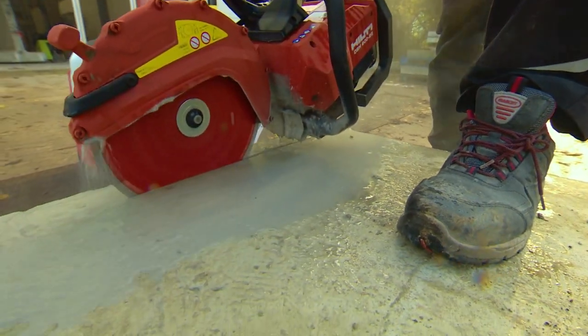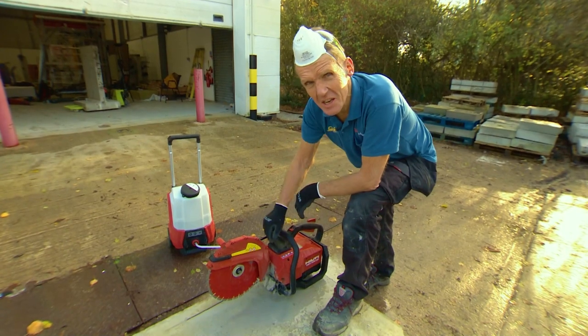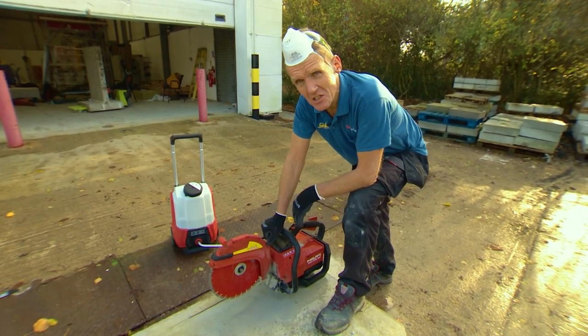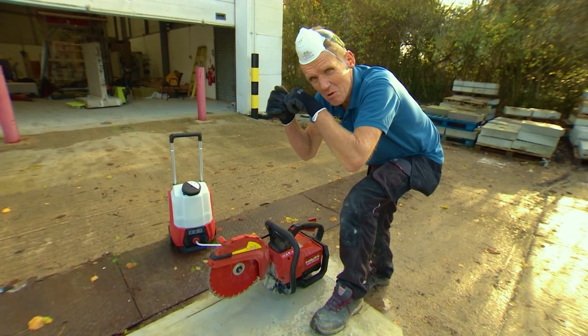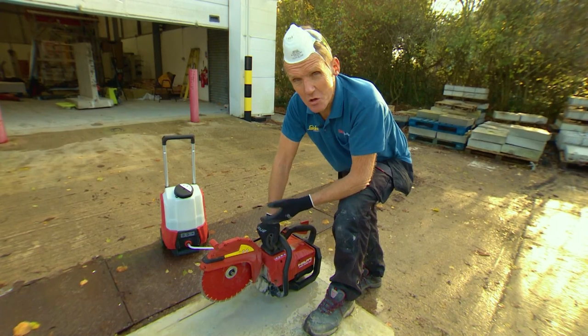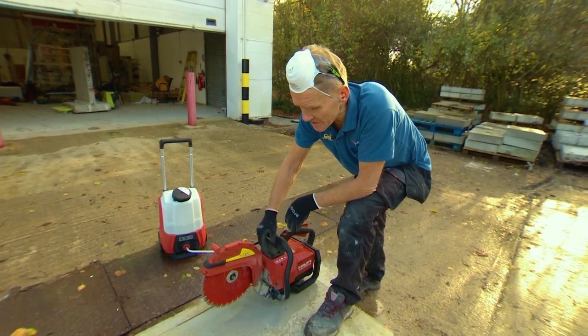So you may have noticed that what I was doing is gently feeding this into the cut rather than plunging down. You may have been using these saws for years but it really does help to do that, rather than what some people do — just plunging and then go. Just be kind to it. It does the work without any effort, but it's best to use that technique.